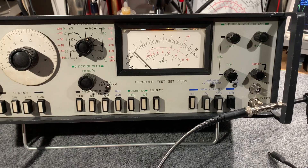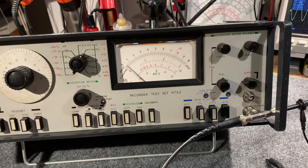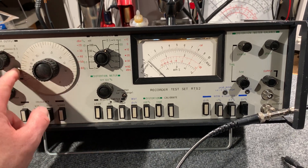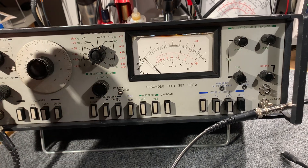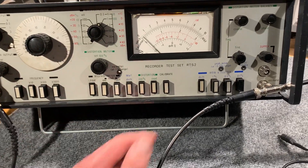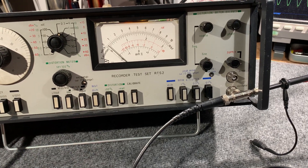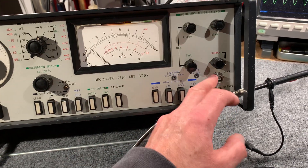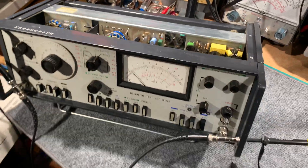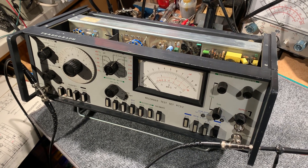I've got one small calibration problem on one of the millivoltmeter settings which I'm still investigating, but other than that this unit is working great. The frequency settings on the dial are very accurate, the oscillator output is very accurate, and the wow and flutter works as well — I checked that meter out and it works great. I've just spent the last hour or so cleaning the BNCs up and giving the front panel a bit of a spruce up. So there we go — that's my parts-set RTS2 Ferrograph test set.